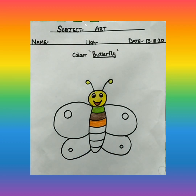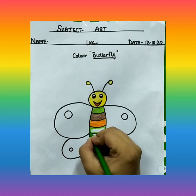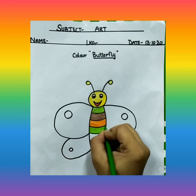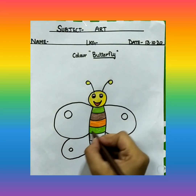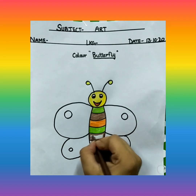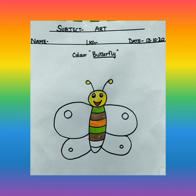Then again, green color. First I am doing the outline, and then in small strokes, I am doing the coloring, filling colors in. Then again, brown color. Just keep filling the colors, and it should not come out.